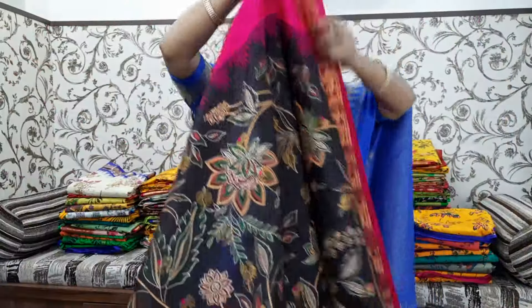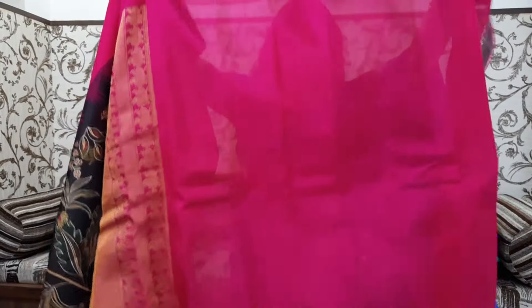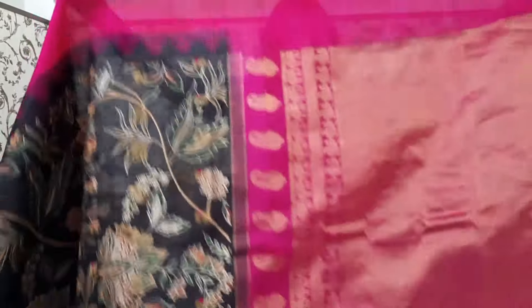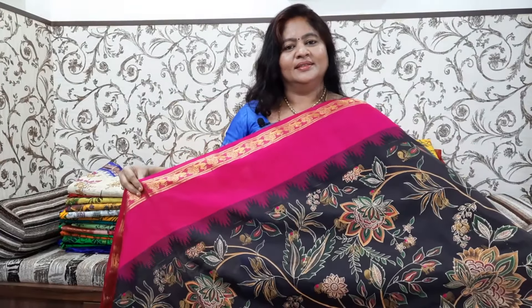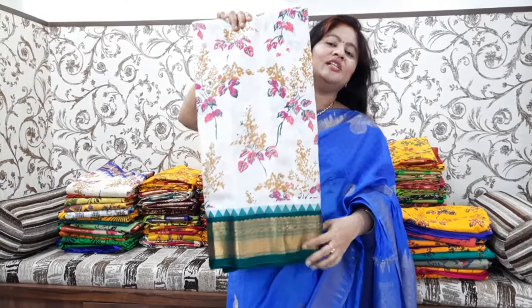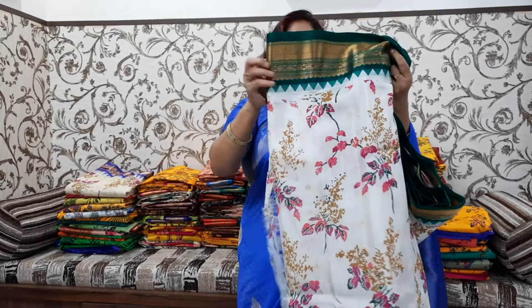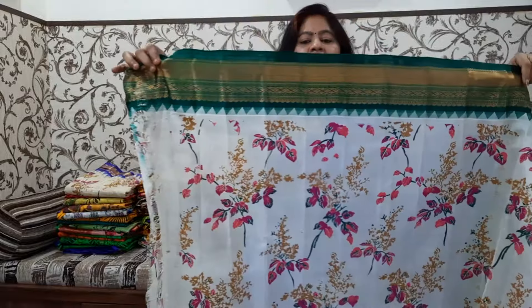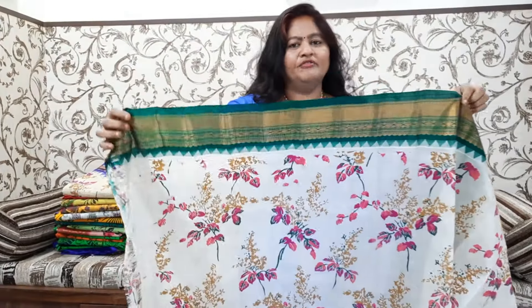This is a very elegant design. This is the same border. This is the pallu part. This is a plain blouse part — it has a blouse too. This is half white. This fabric is very soft, lightweight, and comfortable to wear.